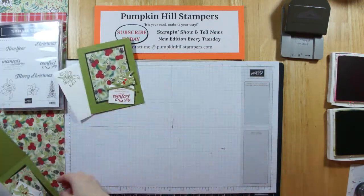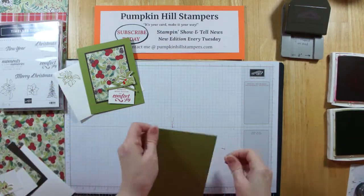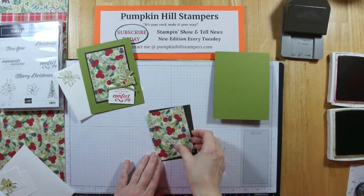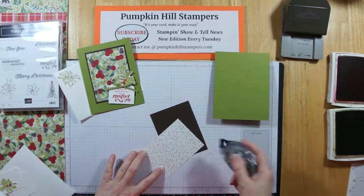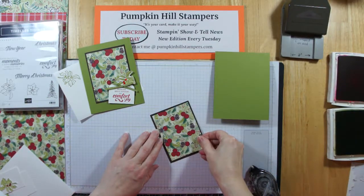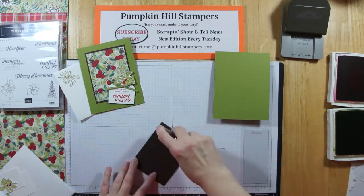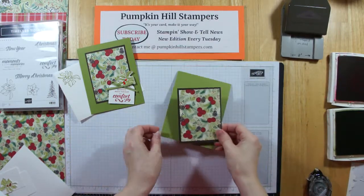So let me get started. Our card base is going to be Old Olive. I have a piece of this lovely DSP that I'm just going to layer on my Early Espresso, which is the coordinating color for the pine cones in there. That's just going to layer right on to the center of our card.